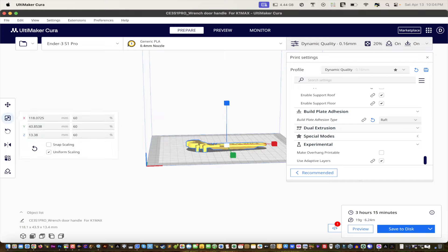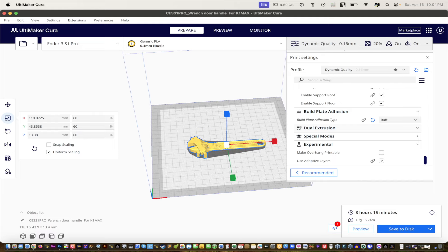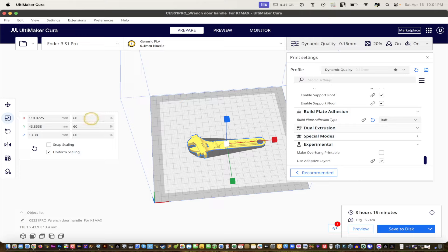For prints with moving parts, I like to scale them down first — maybe 50% — because everyone's printer is different. At 50% it only takes two hours, and you can tell if it's a good STL file because some just work wonders at any scale. Some STL files can't be scaled down, but since this is a tight wrench I'm going to go with 60%. Three hours is still better than the original eight hours.